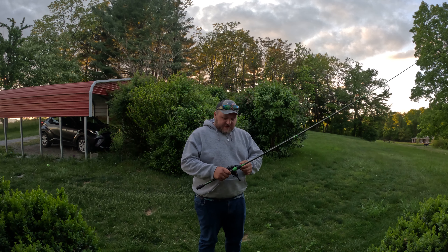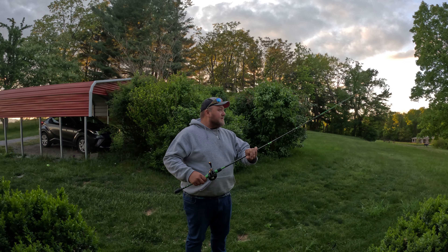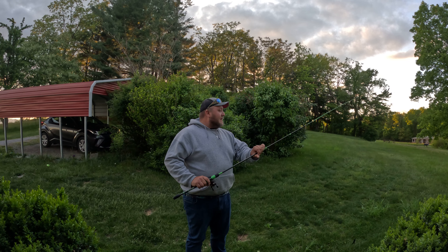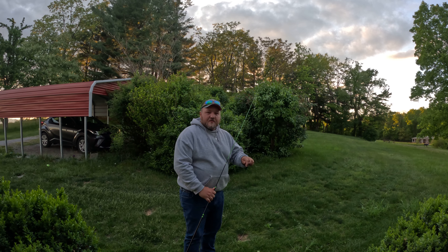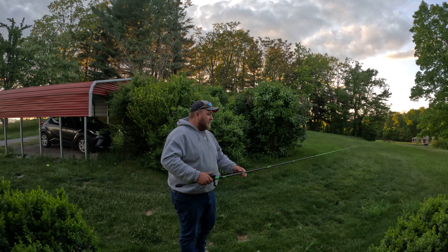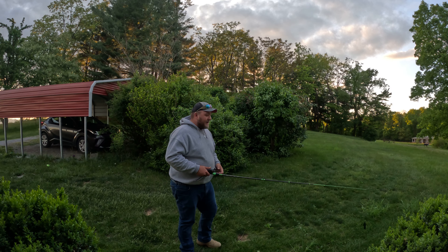So when you're casting on your baitcaster, a lot of people tend to do like a sidearm cast starting out, and there's nothing wrong with that. There's nothing wrong with a sidearm cast, but you want to be able to do an overhead cast because you can cast further that way. I'll just demonstrate an overhead cast right now.